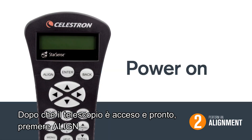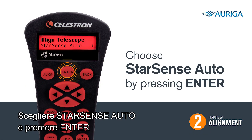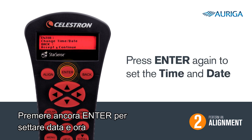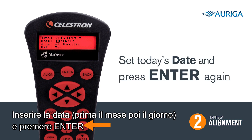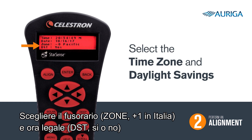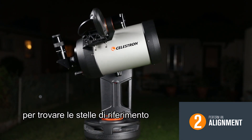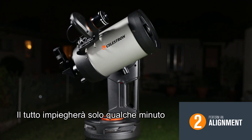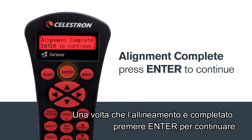Two, perform an alignment. Once your telescope is turned on and ready, press align. Choose StarSense Auto by pressing enter. Press enter again to set the time and date. Type in the time using the number pad and then press enter. Next, put in today's date and press enter again. Make sure you select the correct time zone and whether or not you are currently in daylight savings time. Press enter to confirm each selection. StarSense will now scan the skies performing a quick search for alignment stars. This will only take a few minutes. Once the preliminary alignment is complete, press enter to continue.